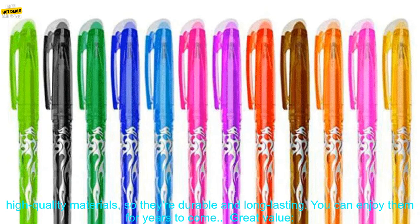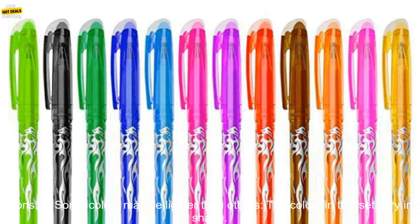Durable and Long-lasting: The pens are made from high-quality materials, so they're durable and long-lasting. You can enjoy them for years to come. Great value: These pens are a great value for the price — they're affordable and offer a lot of features.